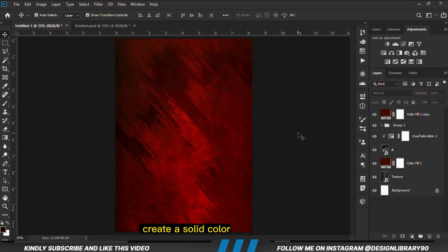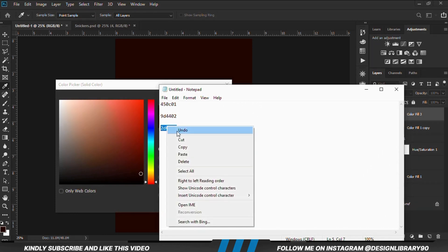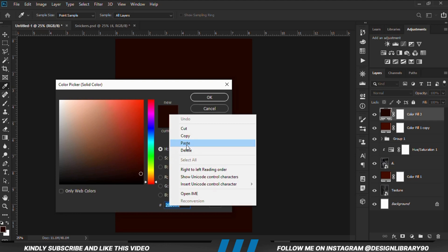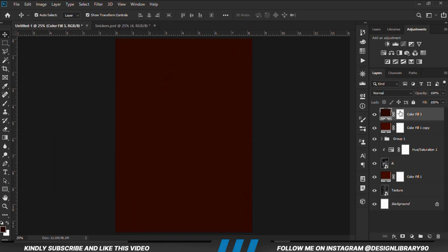We are going to create another solid color — copy this hex code. With this layer in place, with the mask selected, we are going to grab the Gradient tool, zoom out, and we are just going to drag this way to erase.